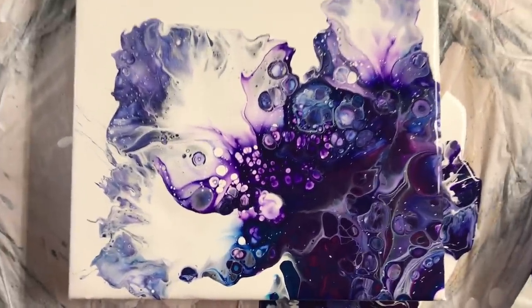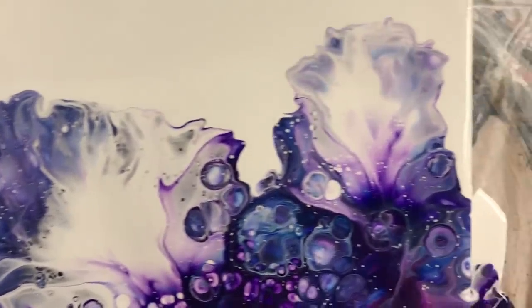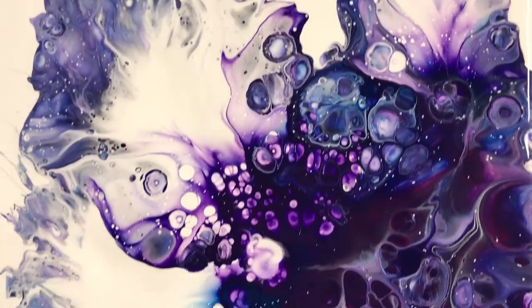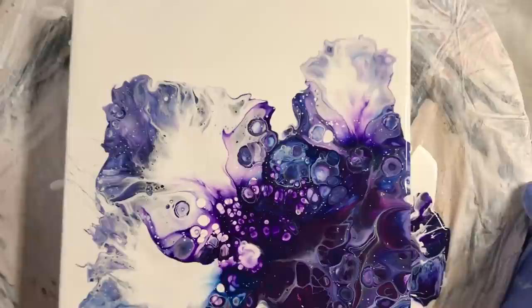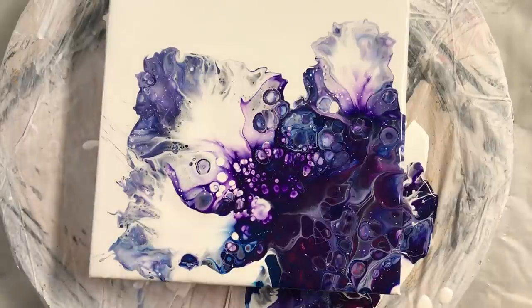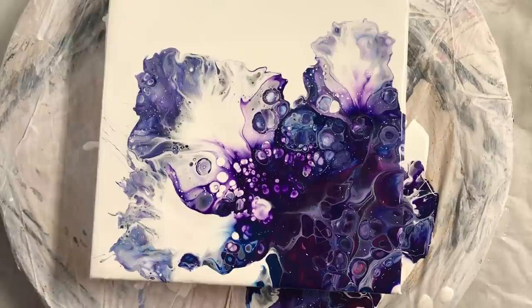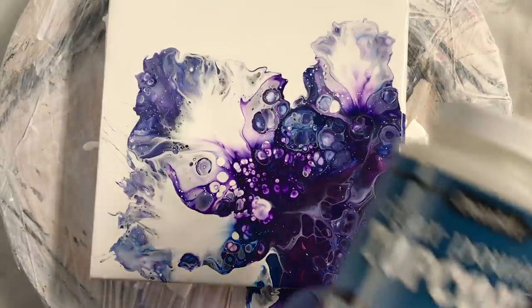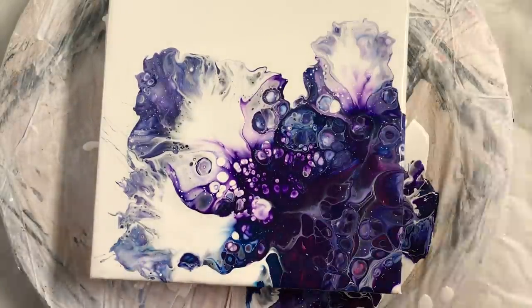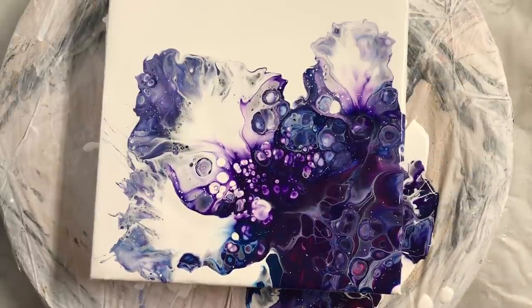Bringing it in for a close-up — sorry about that, shaking the camera. Gorgeous colors. I added one drop of dimethicone in the violet, because I did a test just before this and didn't get any cells at all — maybe it's the top coat that does that. So I put one drop in one color and I got some cells. I really like it.